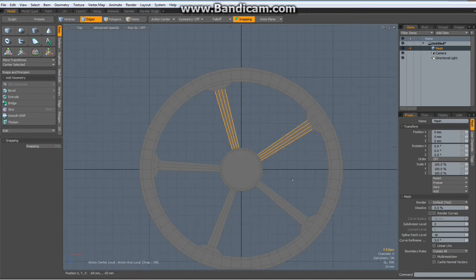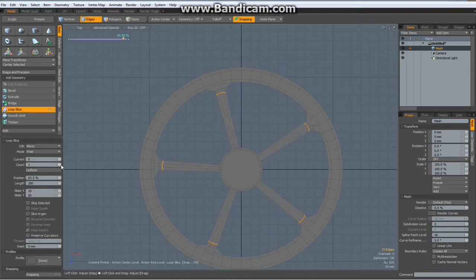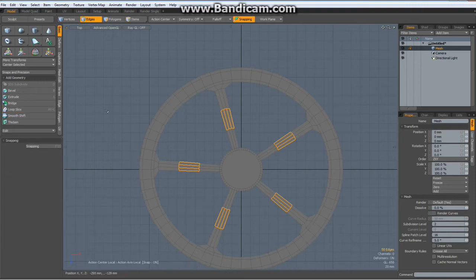Now select these again, Alt C, this time with a count of 2 and uniform — we will need this later. So far we have the middle part.